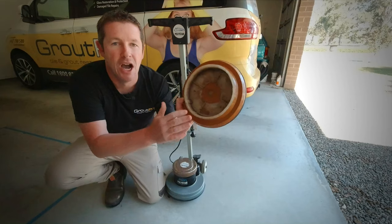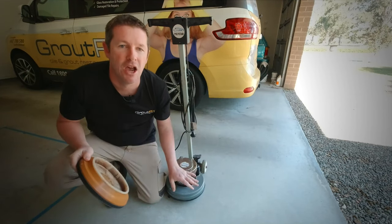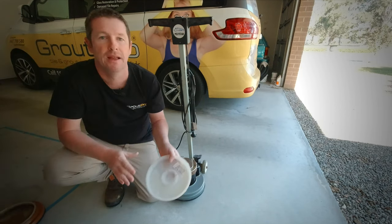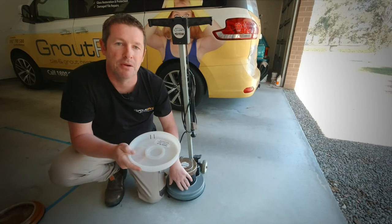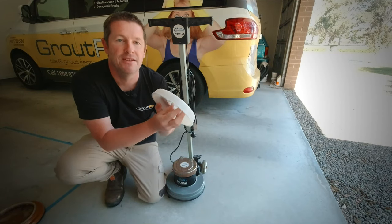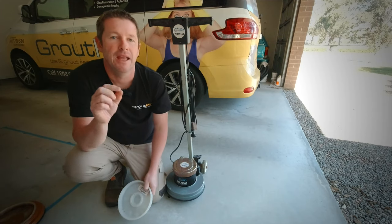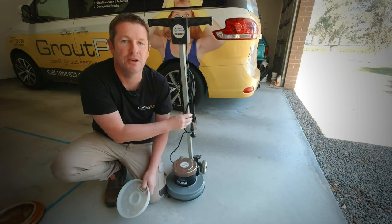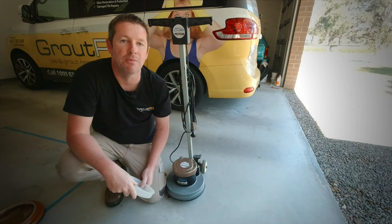Unfortunately I've broken the holder that holds all our brush attachments off the bottom of the machine. I've got a new holder here which screws on to the bottom of the machine, however they use really tiny screws to fix this on to the rotating assembly, and these screws are Phillips head. Due to the nature of the chemicals that we use, they bind up and get caught in the bottom plate of the machine.